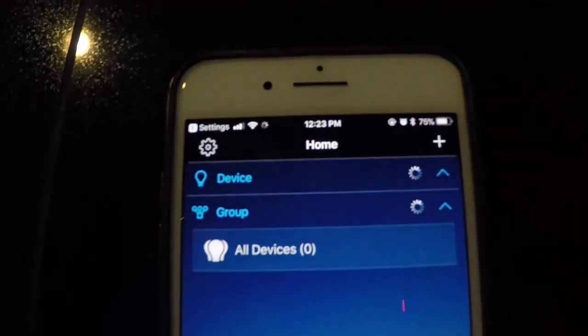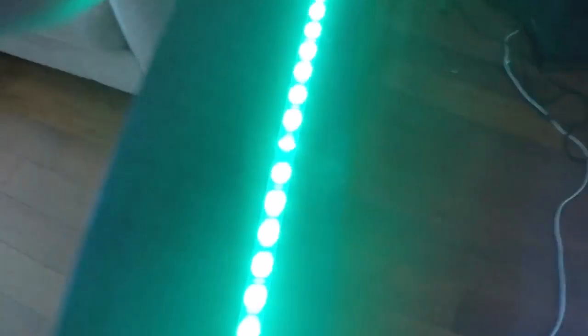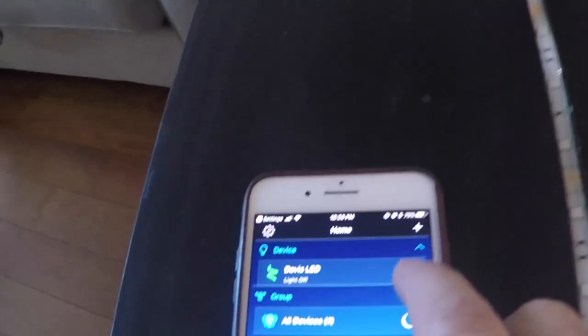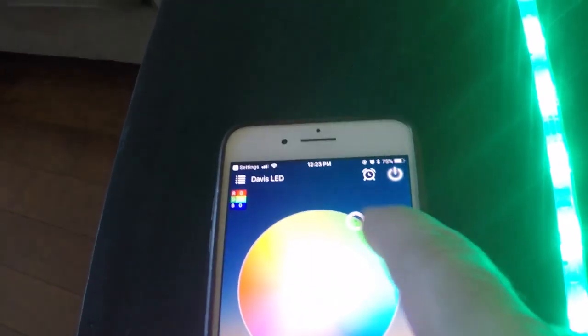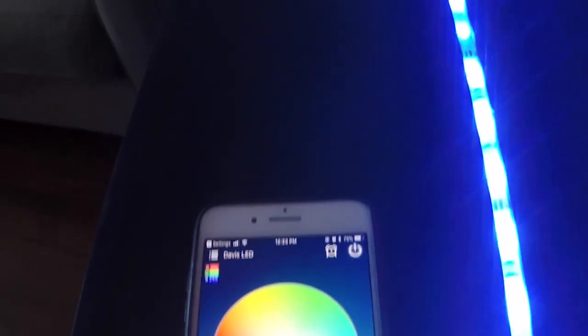Make sure you read the directions on your LED strip on how to connect via Wi-Fi — this was actually pretty easy. Remember how to reset that controller. Now I'm just double-checking that it works and showing you some of the features that these LEDs have. All these features are accessible through the app.